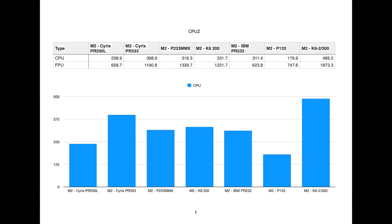On the first CPU result, we can definitely see the Pentium 133 is quite a lot lower than everything else. The PR200 is a reasonable step up, considering it is only slightly faster in terms of megahertz — it's running at 150 MHz, though it is on a 75 MHz front-side bus. Interestingly, the Pentium 233, the K6-200, and the IBM PR233 are all very similar here from the CPU side. Then the PR333 is a bit of a step above.